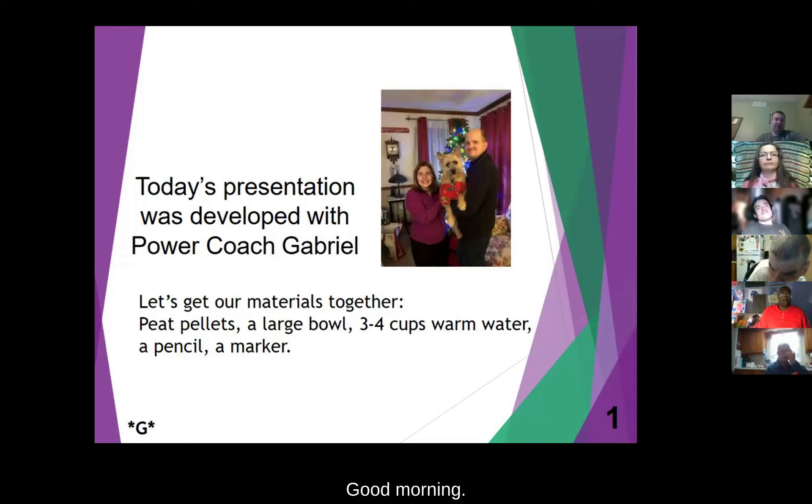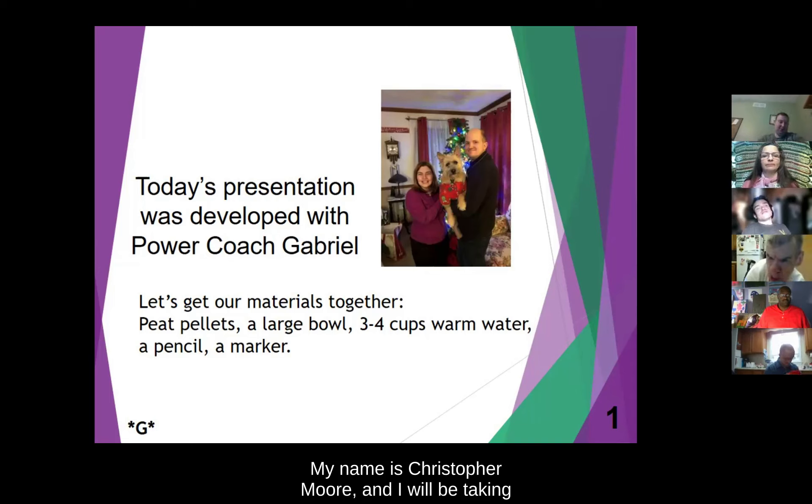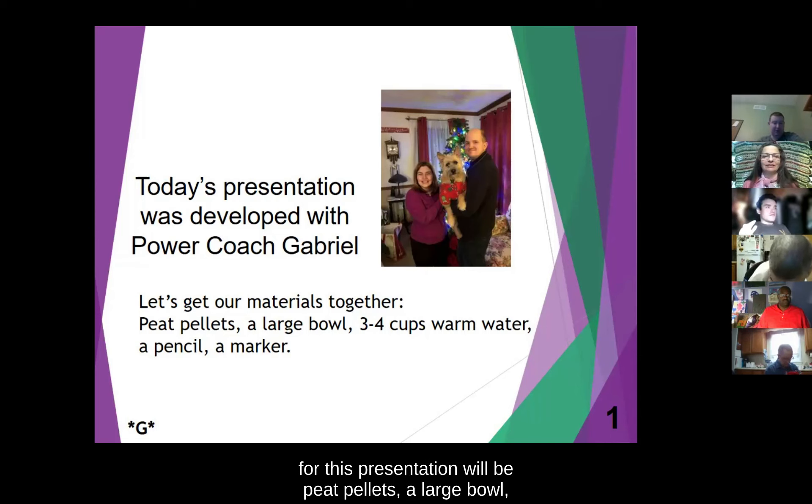Thank you very much, Christine. Good morning. My name is Christopher Moore and I will be taking over for Gabriel who was supposed to present today. I am an ambassador for Self-Advocates United as One. The materials you'll need for this presentation will be pea pellets, a large bowl, three to four cups of warm water, pencil, and a marker.